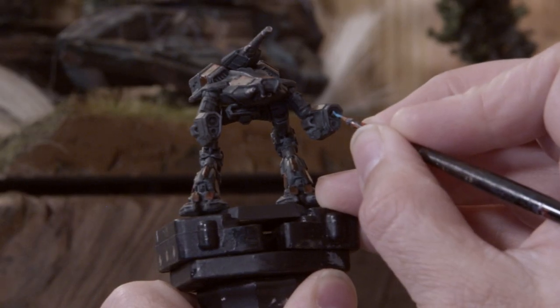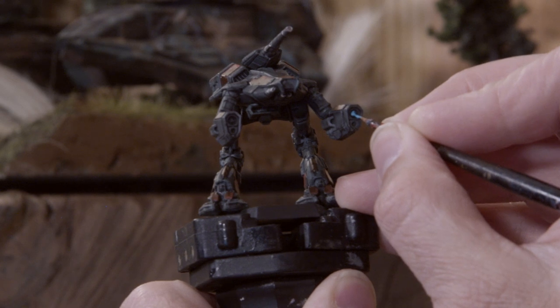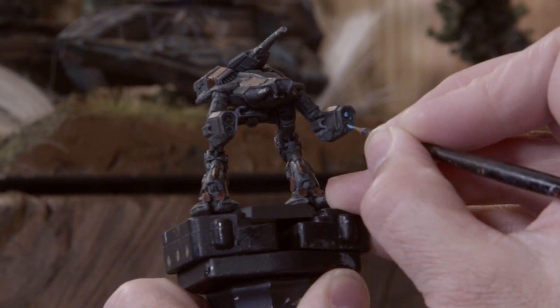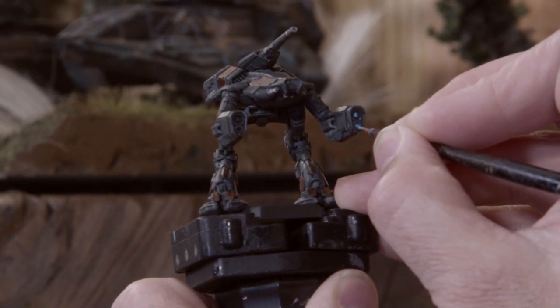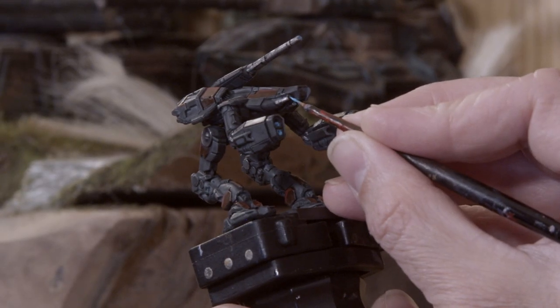On to the last final details — I'm working with a bright blue, in this case it's Temple Guard Blue from Games Workshop's Citadel line of paints. I'm painting out the laser emitters, PPC projectors, and I think it's an autocannon on top there, because that looks cool.